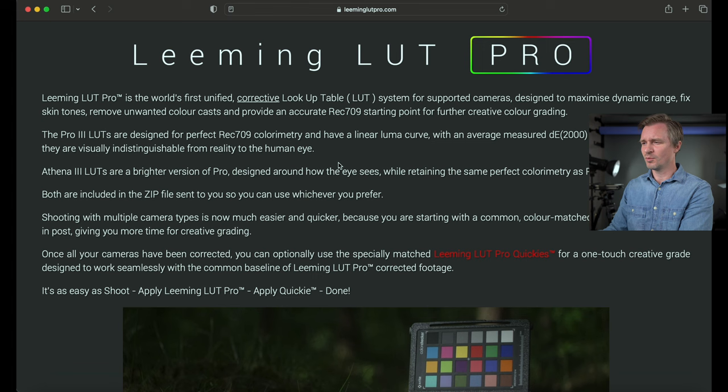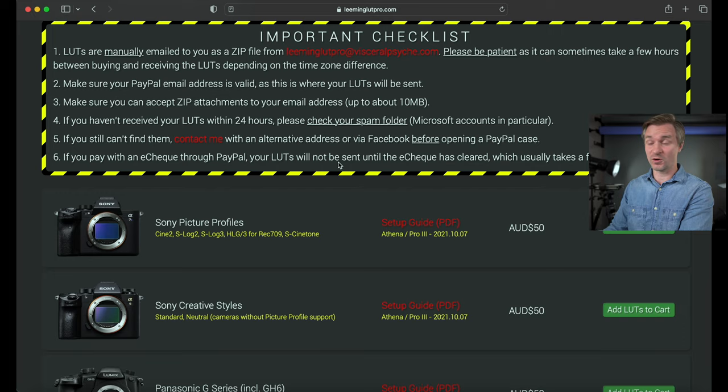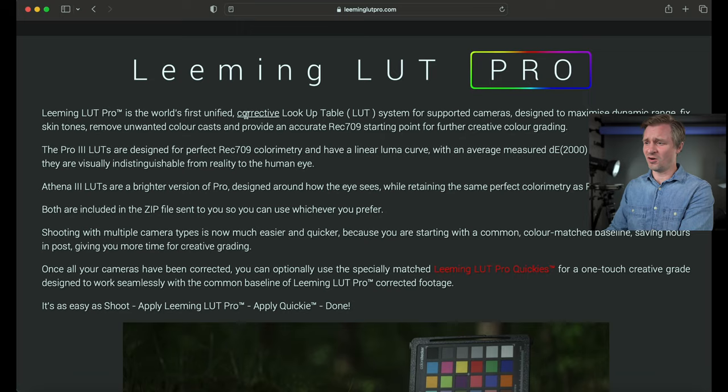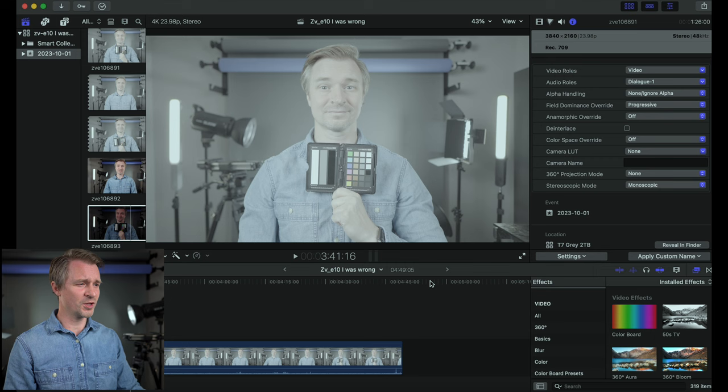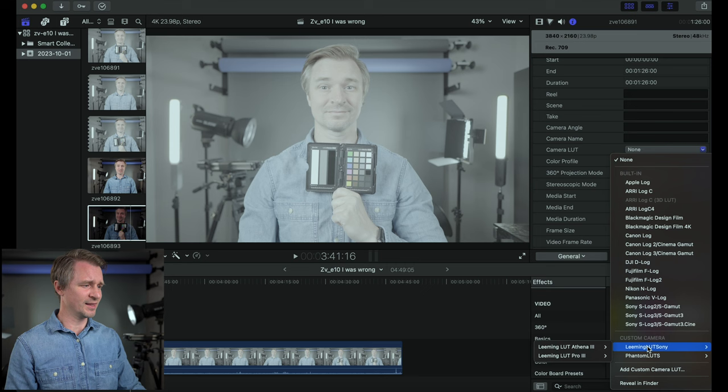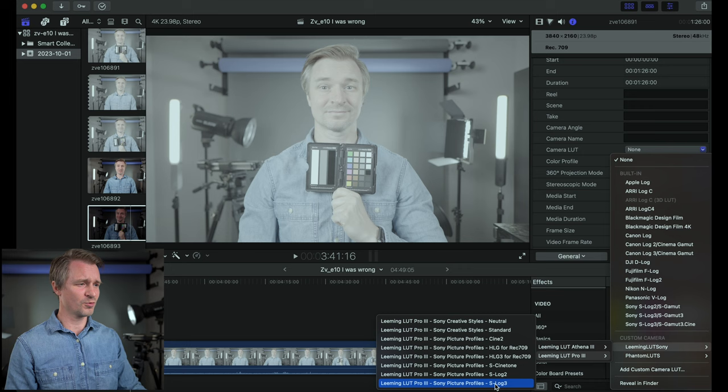At leeminglutpro.com, scroll down and you'll find LUTs for many cameras. The first one is Sony picture profiles — you'll see the one with S-Log3, but you can also use Cine 2, S-Log2, HLG3, or S-Cine Tone. It costs AUD $50, which is about $32 USD — not bad at all. In Final Cut, I load up the image — it's gray and washed out without a LUT. I go to camera LUT, select my Leeming LUT, choose S-Log3 for my profile, and there you go — most of the work is done.